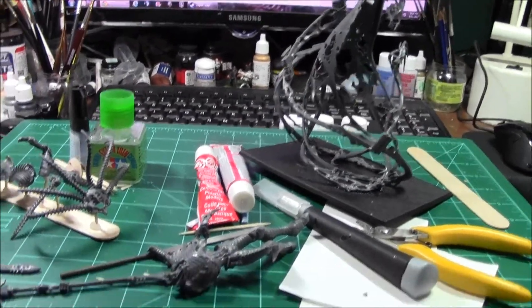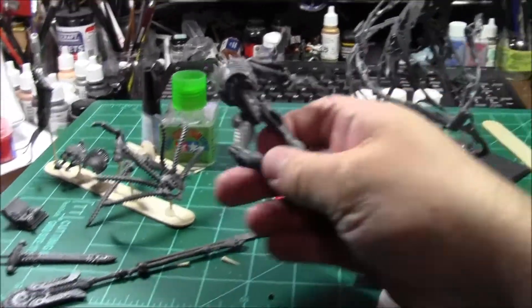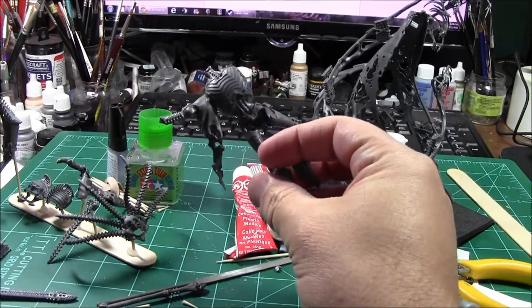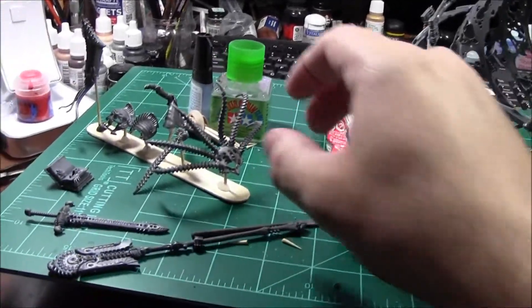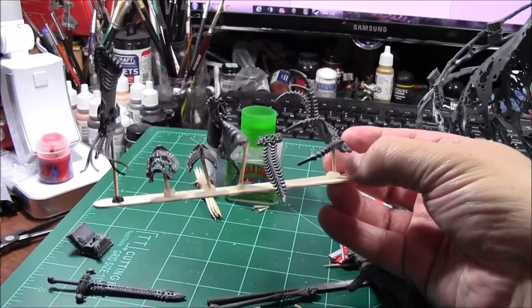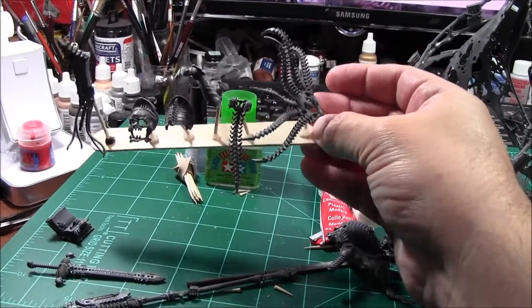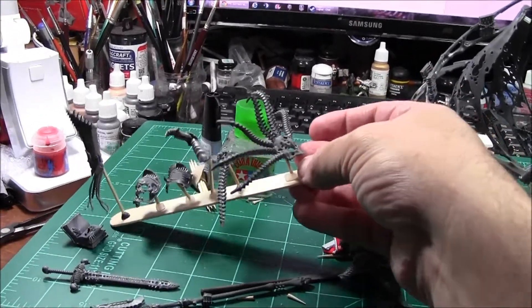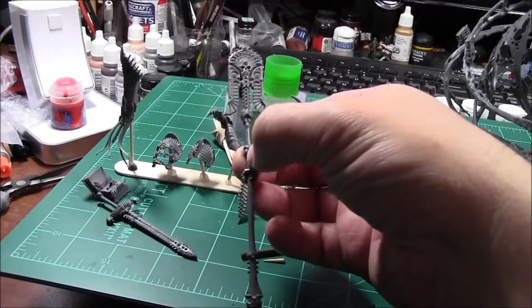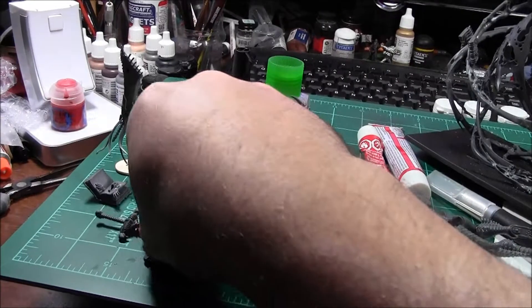Hey guys, it's day six of the boot camp and Nagash is completely assembled with his component parts ready to go before the primer and the airbrush. I have my trusty popsicle sticks along with little blobs of wax that hold them onto the thing. My four-year-old saw this and now he has his own little popsicle stick with wax on it. We've got the great staff of cool staffiness and the sword.